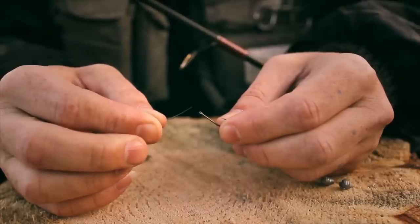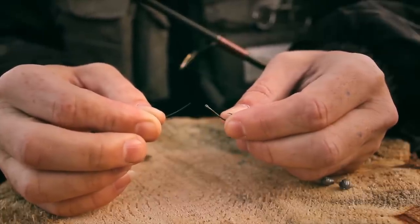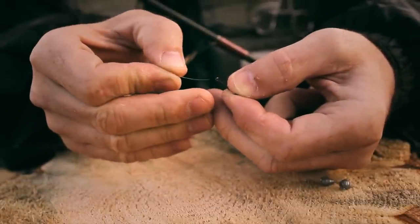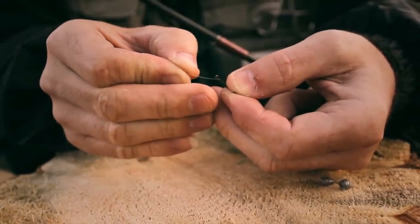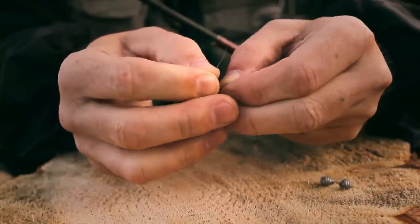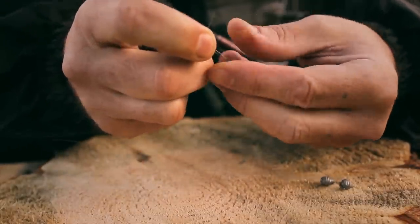Now that we have the line threaded through the rod, we can go ahead and attach our terminal tackle. We're going to keep this really simple here and just attach a hook to the end of our line. We'll simply thread the line just like you would a needle through the eyelet of the hook and pull it back on itself.